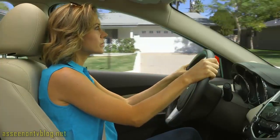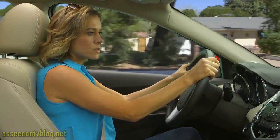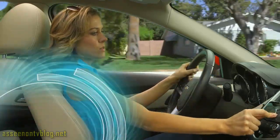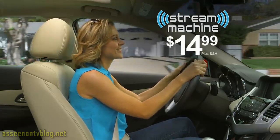So why suffer listening to other radio stations? We're just about to play your favorite song. But first, some more annoying commercials. Oh, come on. When you can create your own commercial-free radio station with Stream Machine for just $14.99.